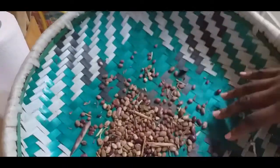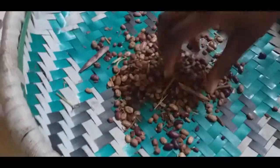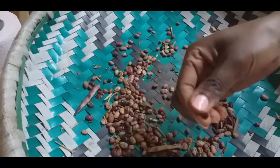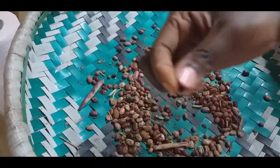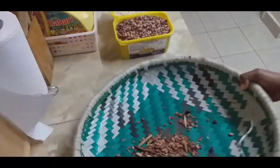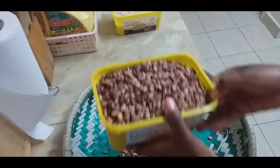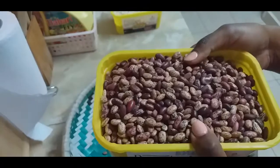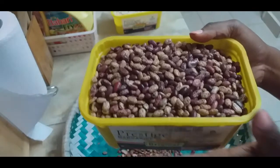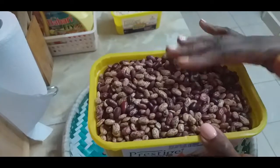I sorted the beans myself because there are so many stones, and some pieces are really big — if you bite into those, your teeth could break. I'm done now. This is all the chaff that came from the beans. Now that they are clean, I'm going to put them in a bowl of water and wash them nicely. I usually wash twice.